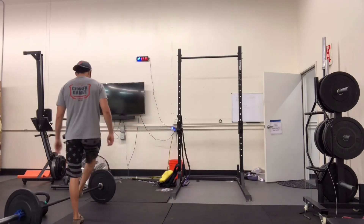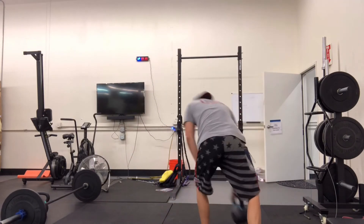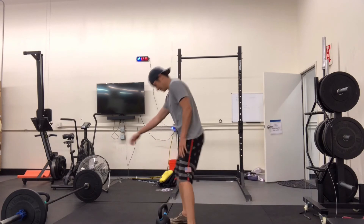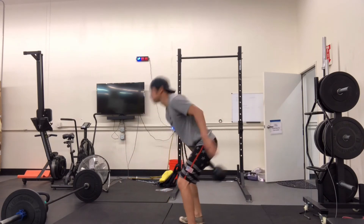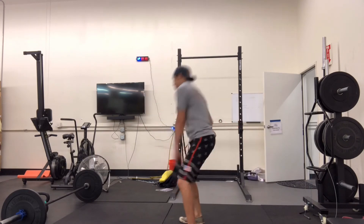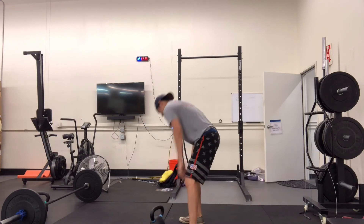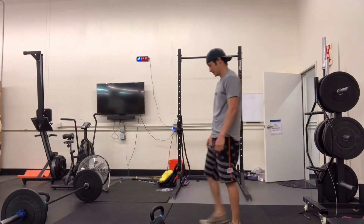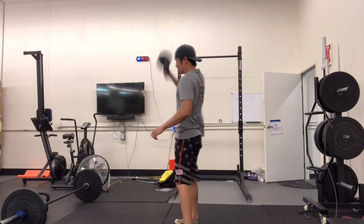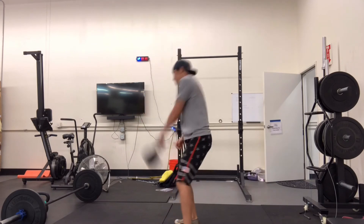If we don't have a barbell for power snatches, we can always do kettlebell or dumbbell snatches. Kettlebell snatches will always be from the hang, whereas dumbbell snatches will be from the ground. Don't feel like you have to alternate every single rep between each hand, especially as you get to the later sets — in round eight or nine you should be doing all reps on one side then switching. For dumbbell snatches though, you do need to alternate every single rep.